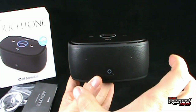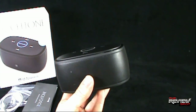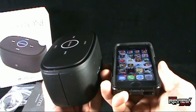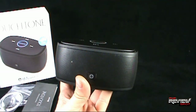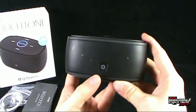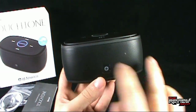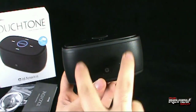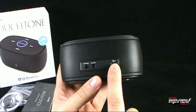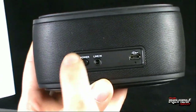The speaker itself — surprisingly for how small it is. Here's Spot's phone; you can see it's roughly about the same length, same dimensions. It's just a little bit higher, but it's about the same size as a cell phone. And for how small it is, the sound is quite incredible. The speakers emit sound from the front. On the back, you've got your connection port for USB sync, your line in for your media plug, and then your power switch.